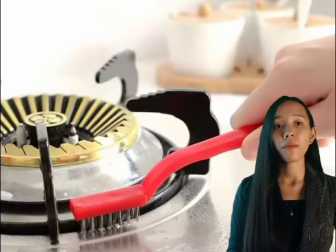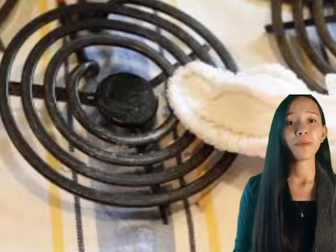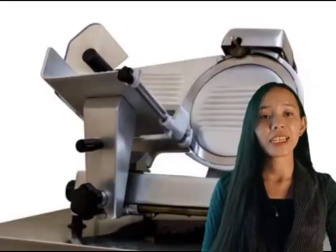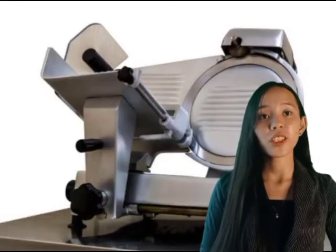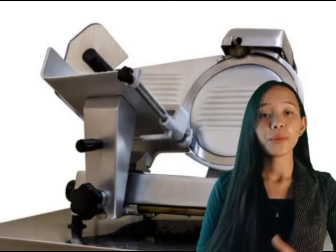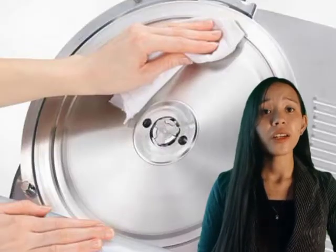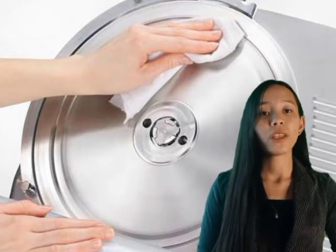Gas burners can be soaked and scrubbed with a stiff brush, while electric burners should be cleaned with a brush or a damp cloth. For the slicer, we must clean it immediately after use, especially after slicing vegetables and nuts. Remove all parts to clean, then dry and cover knives after cleaning with a damp cloth to prevent accidents.